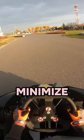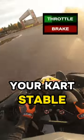For fast corners, minimize trail braking. Here, balance is key. Come off the brakes early to keep your kart stable through the turn.